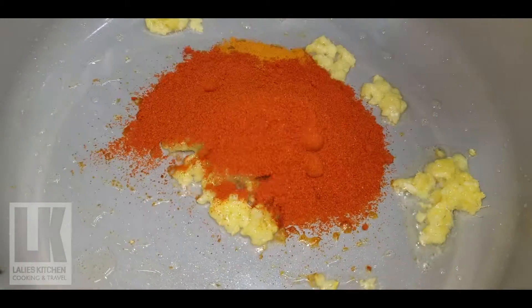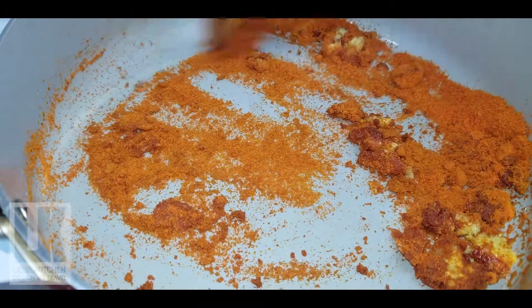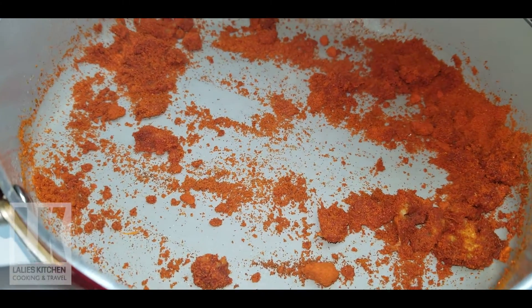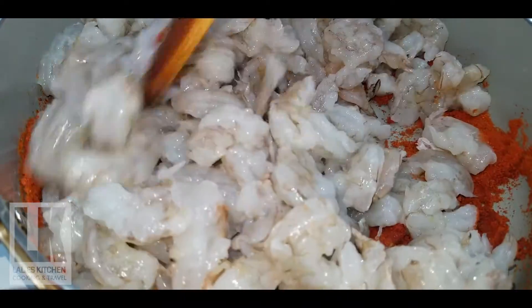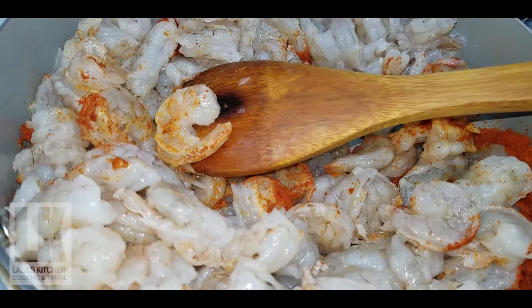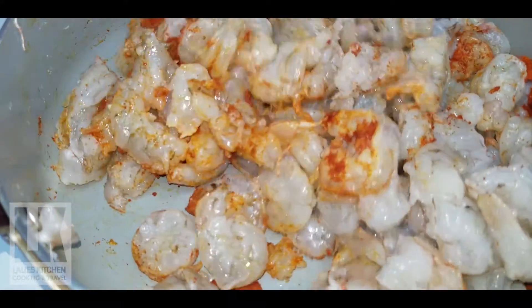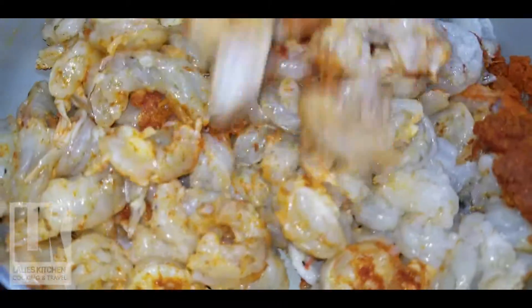I will add the oil to the pot. I will cook the chicken. First, I will cook the chicken.